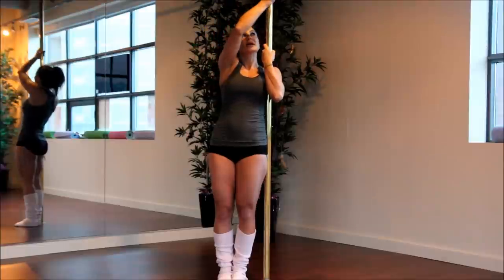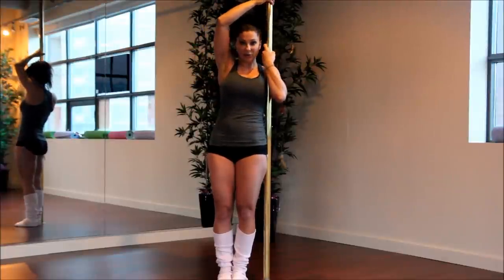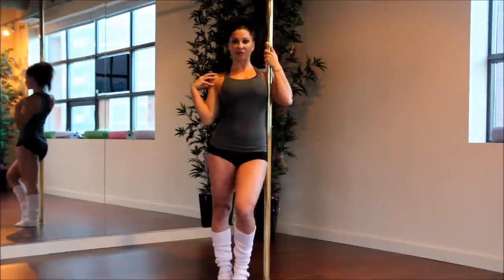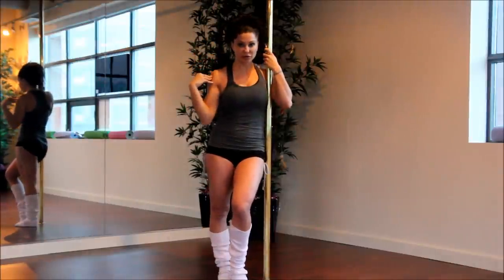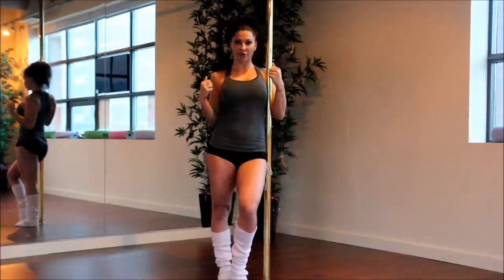Your other hand is going to come up just above the head. You want to make sure you maintain a bend in your elbow, because you want to keep your biceps engaged and be able to use your back. If you extend that arm straight up and lock out your elbow, it's going to be very easy to pull your shoulder and you won't have the support of your biceps or your back.